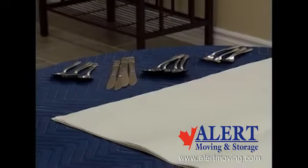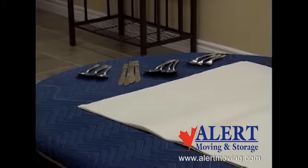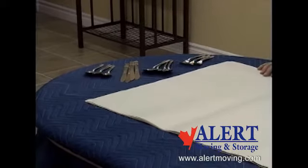Before beginning to pack, obtain permission from your customer to use their table or other work area. Ensure it is properly protected with a furniture pad.